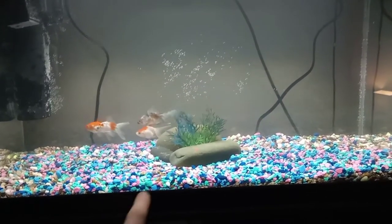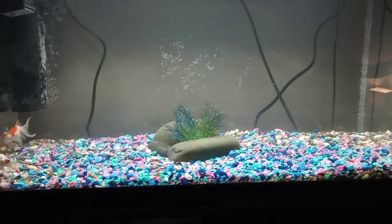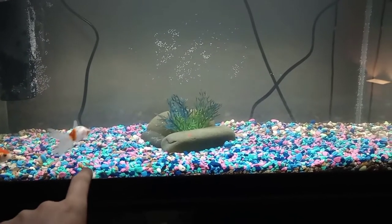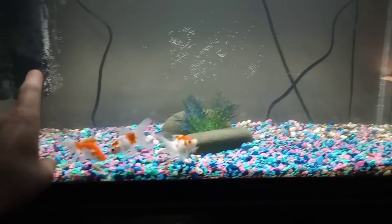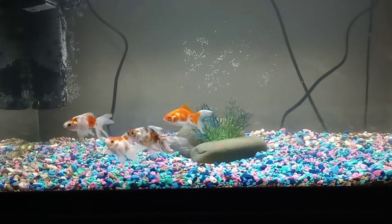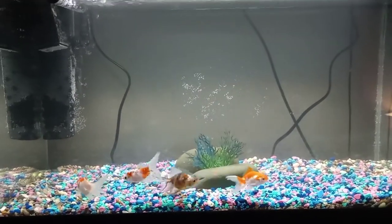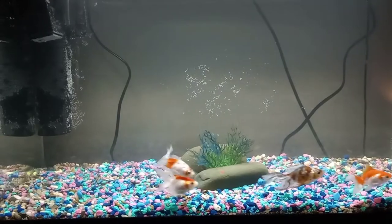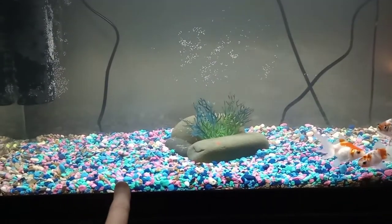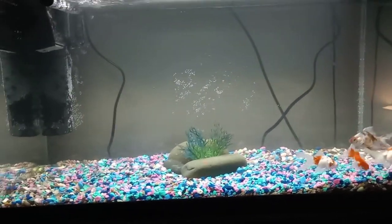In my own experience, what I've always done is a quick cycle. The gravel and stones in here are from a cycled tank already, so I put them from a cycled tank into this tank for the beneficial bacteria. Then for the filter that came with this tank, I used the media from another filter I already have that already has beneficial bacteria. So I have beneficial bacteria on my gravel and in my filter, which speeds up the process.